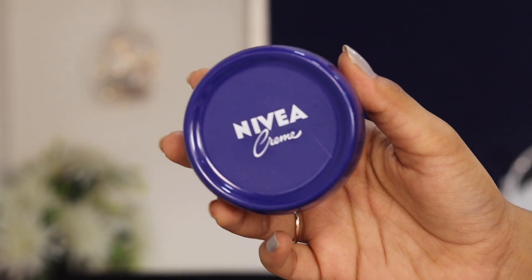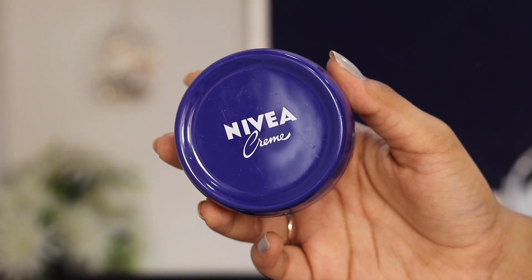First I'll be prepping my skin, and for that I'll be using this Nivea creme. As you can see my skin is looking super dry — it has been so dry lately. I like to warm this between my fingers first and then press it into my skin, which helps avoid any tugging and pulling because the creme is super thick.